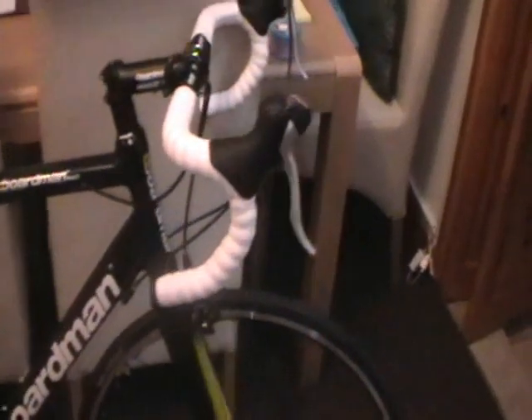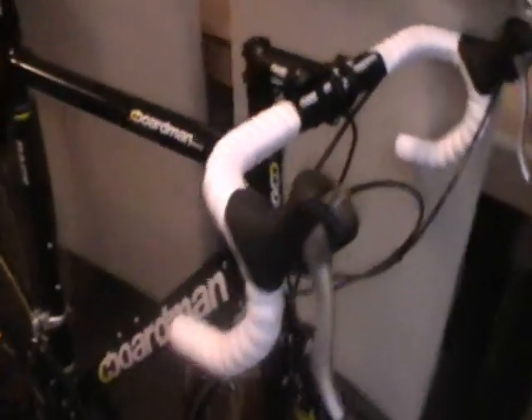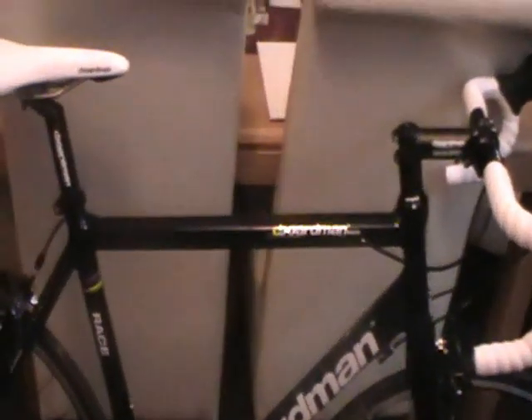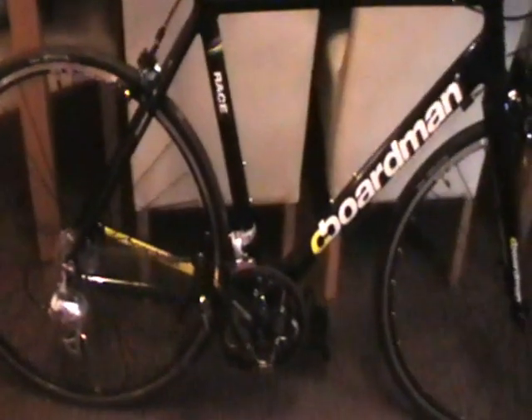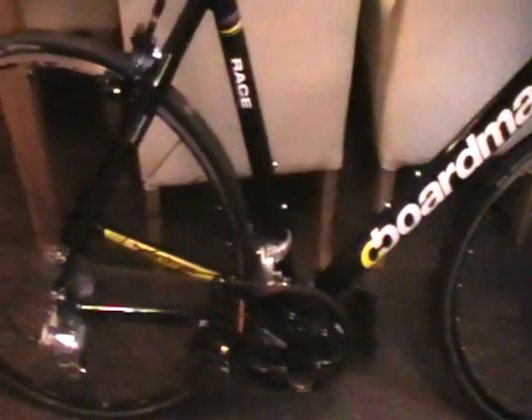I've had this bike just over 24 hours now. The first thing I had to do was adjust the handlebars because they were at quite a funny angle. I've already been out on a test ride of approximately 20 miles, about 6 miles uphill, and found it quite a stiff ride. This is a large frame, 55 centimetres on the Boardman. I had a large Carrera which is 58 centimetres — I'm 5'9" and the medium felt a bit cramped, so this is probably the right size for me.